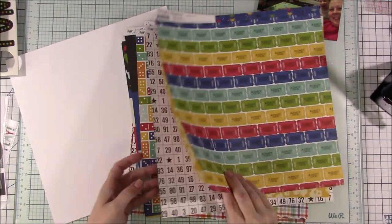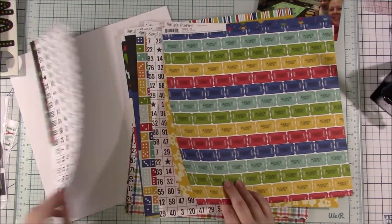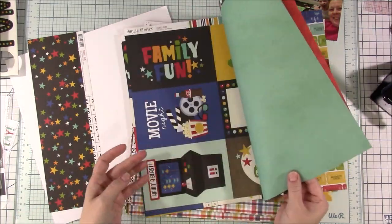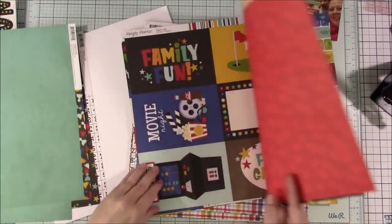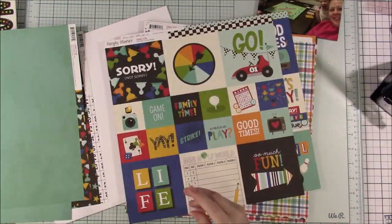Hey everyone, welcome back to another scrapbook process video and thanks for joining me again today. So today I am using the Family Fun Collection by Simple Stories.